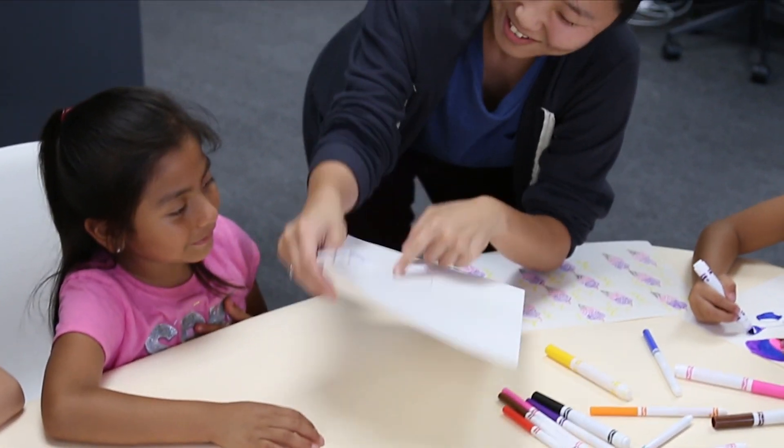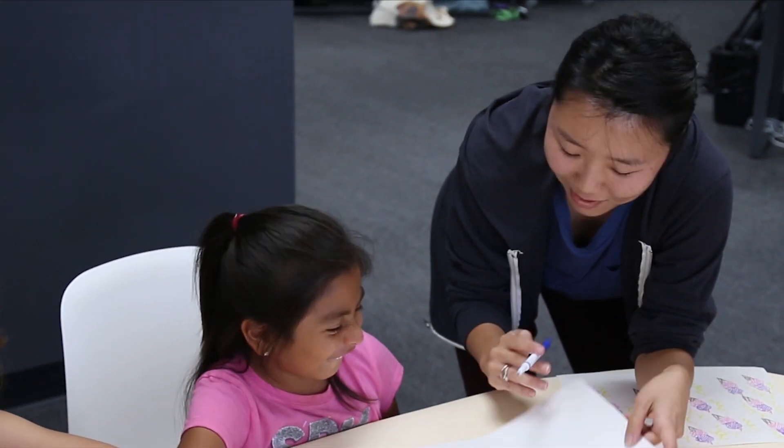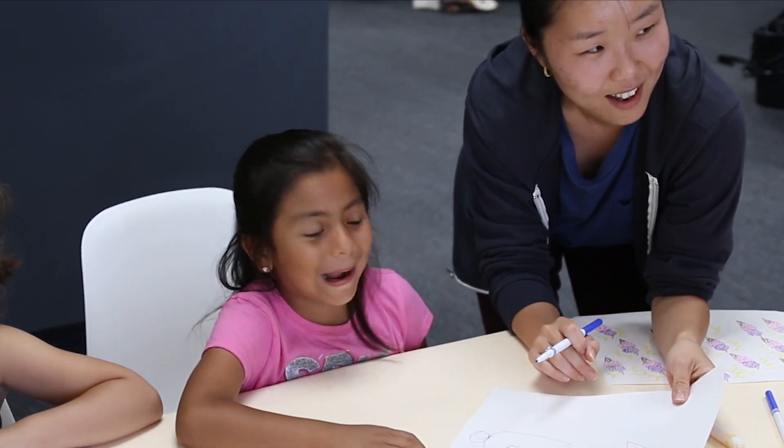You want me to draw it exactly like this though, right? No! But this is a masterpiece. Oh my, no.